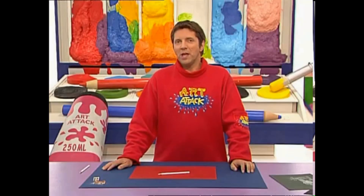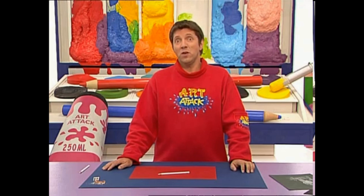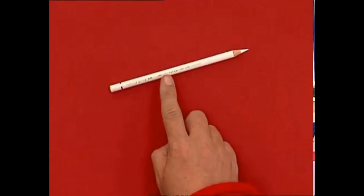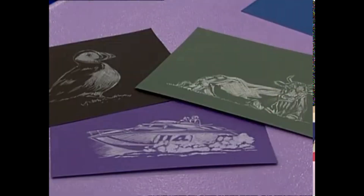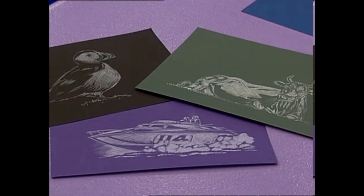One of my favourite art materials is a pencil. Not just an ordinary black pencil, a white pencil. Look at these pictures that I've done with a white pencil on coloured paper — you get this really good effect, sort of like a photo negative, isn't it?